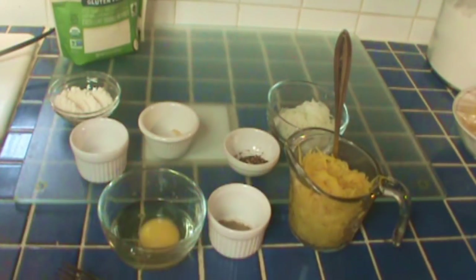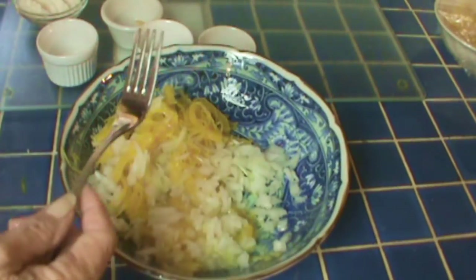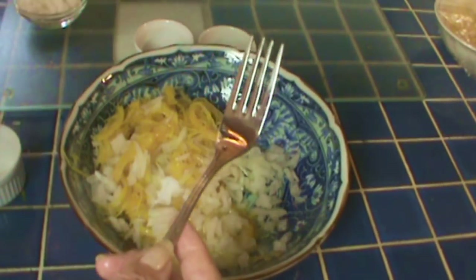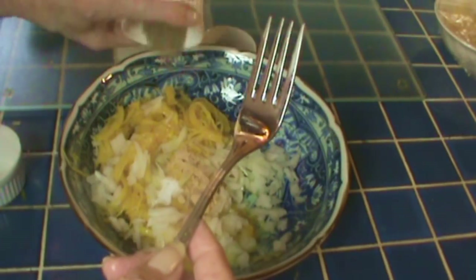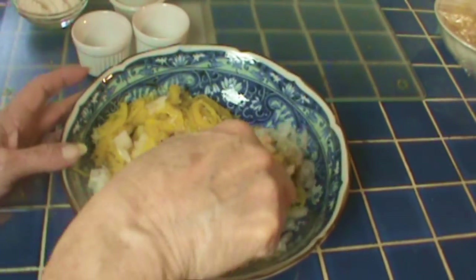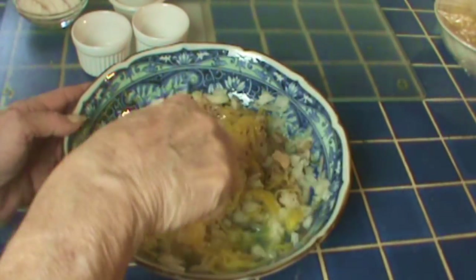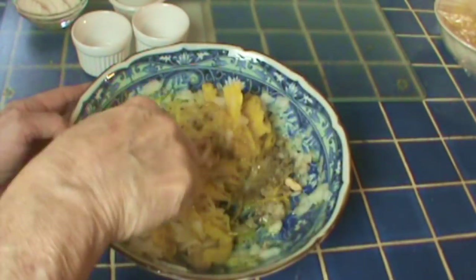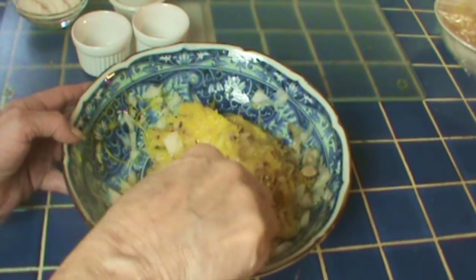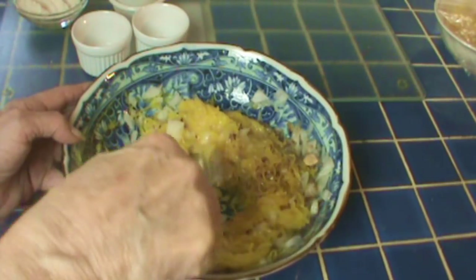The cumin adds a flavor that sort of tamps down the squashy flavor — I like squash, but I'm making hash browns so I want to tamp that down a little. I've got the squash, onions, egg, and all the spices going in, mixing this up really well and breaking up any lumps. The coconut flour makes this just a tad sweet; it's less so if you use almond flour, but I don't have any almond flour on hand.